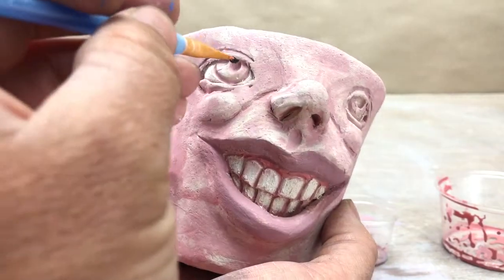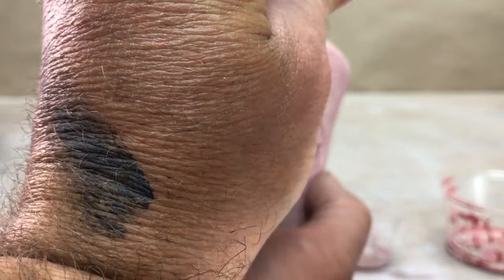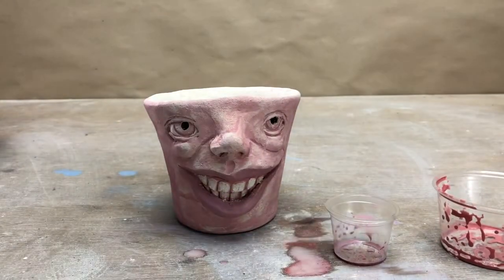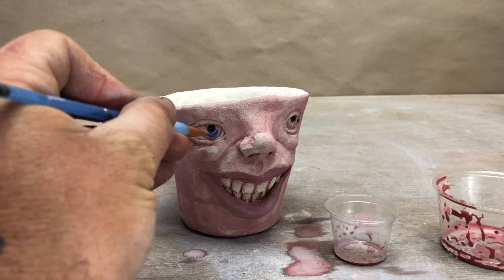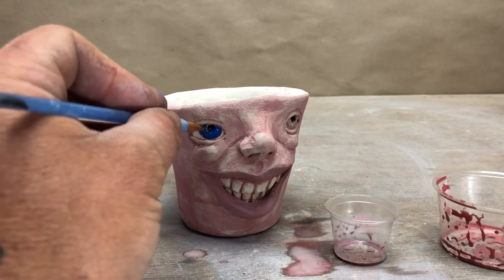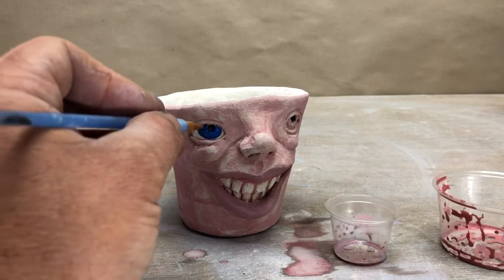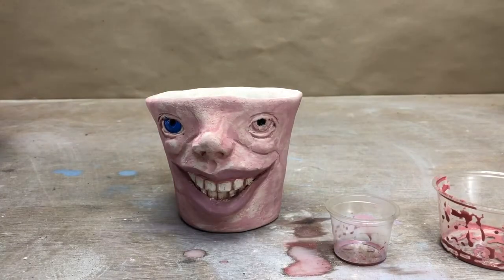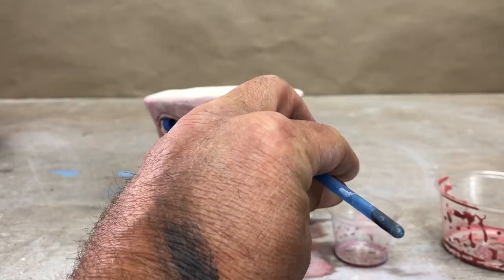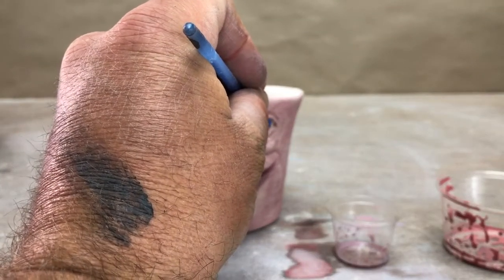Now I'm going to paint the pupils black, and that's where my little tiny brush comes in handy. Now I'm going to paint the irises blue. I could leave them the way they are but it'll make them pop a little bit more if they're blue. Got to be careful because that black's not dry yet and I don't want to mix it into my blue. It can be nice to mix a little bit of white with that blue just to give it more contrast with the pupils, but once the underglaze dries you might see a little more contrast.